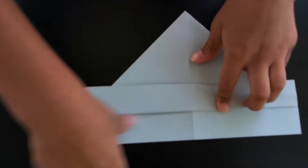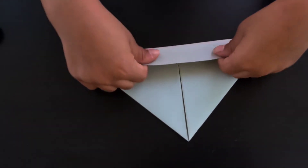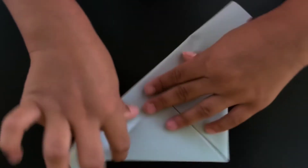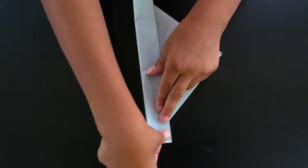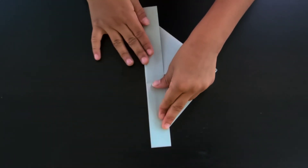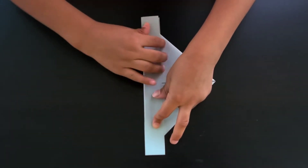Flip it over and do the same thing, just fold this layer on top.